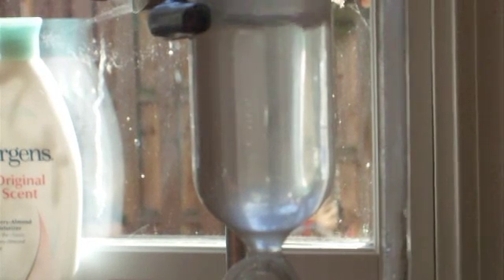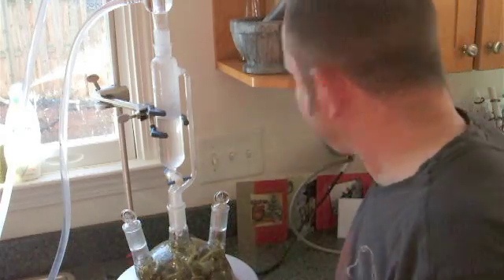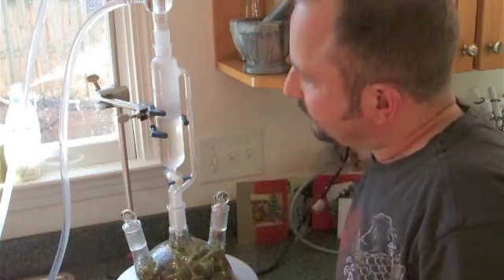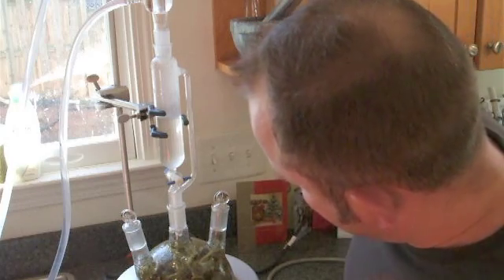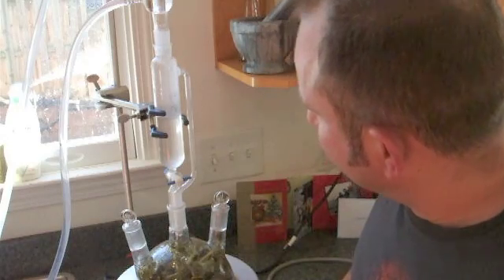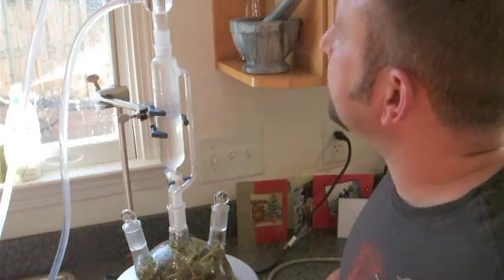Now, if you look carefully in the separatory funnel, you'll see the start of an oil phase, right? Ouch! It's hot. And you'll see some little droplets of oil in there. I'm going to go ahead and disconnect the heater but leave the pump going so that it can start to cool down. It's been running about 10–15 minutes. This is all nice and brown in here, so I'm assuming that we've gotten the best part of what we're going to get today.